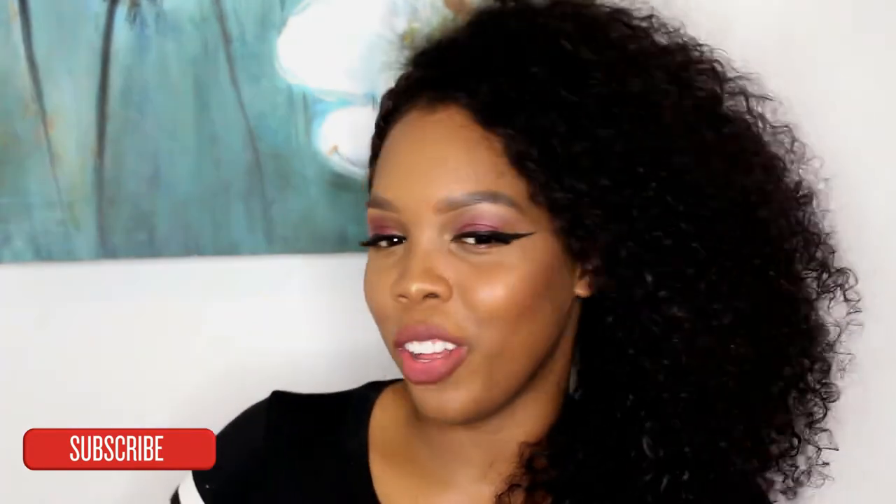Hello guys and welcome back to my channel, thank you so much for clicking on this video today. I know y'all thought I'd forgotten about y'all but I haven't. I must be honest — I was behind the scenes recording a lot of content but most of it wasn't up to standard. I didn't really like most of it so I never posted it. But today I finally came up with a look that I like — a very simple everyday look, and I hope you enjoy it and give it a try.